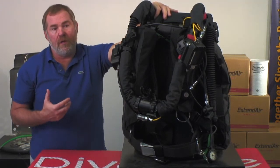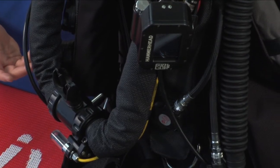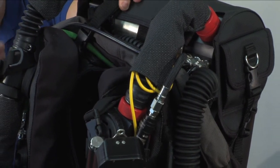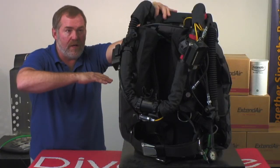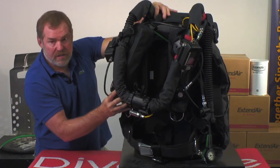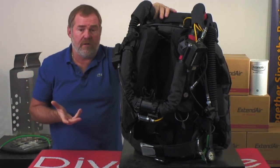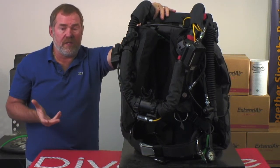One of the things that we do that other companies for the most part don't do is we actually build the harness and backplate that goes on the rebreather. By doing that, we make sure everything works together — our CCR wing is a full 360 wing giving you a lot more lift at the bottom so that it'll help keep you trimmed out in the water properly. It comes standard with a Diverite Transpac XT wing, which also includes the offset D-rings for your bailout bottles on your harness.